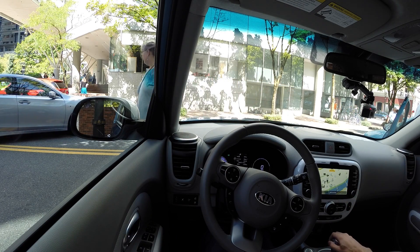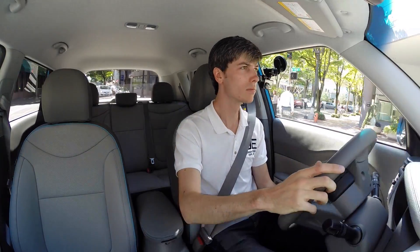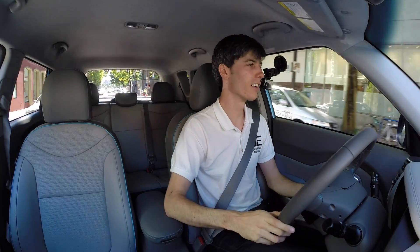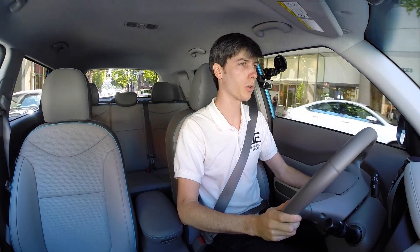Let's go ahead and take it for a test drive. A little bit of tire spin right there — these electric vehicles are all very torquey.